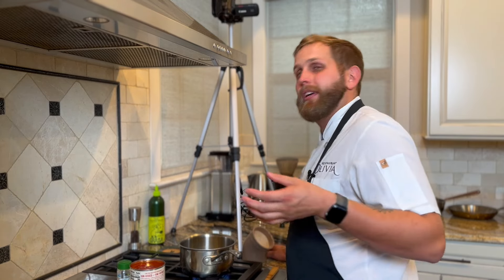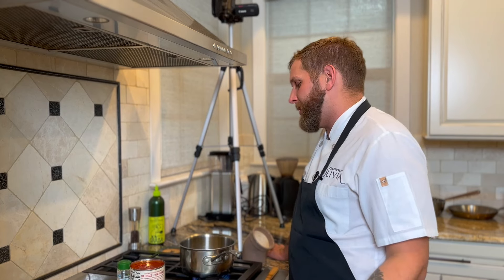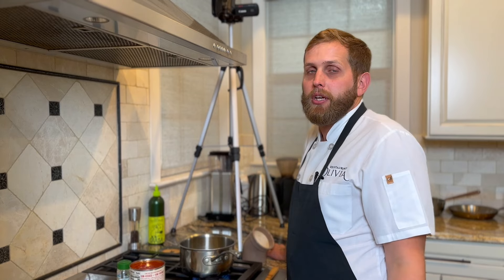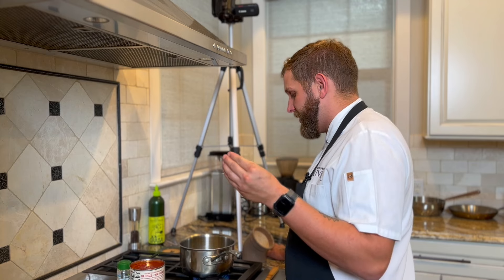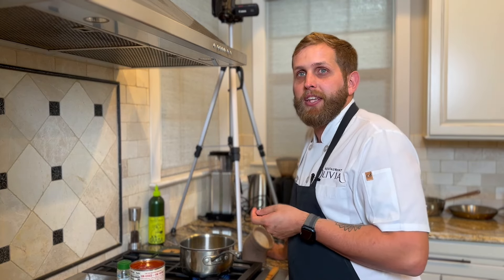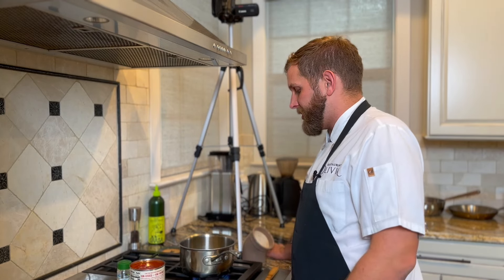The Di Napoli tomatoes are kind of my favorite — they come in a bright yellow or green can. They're organic, they come from California, and the brand itself is pretty good. That's what we use in the restaurant. We're actually starting to switch over to a company out of Naples that does canned tomatoes. We use a lot of canned tomatoes, mostly just for this sauce — we would never use fresh tomatoes for this sauce because with fresh tomatoes you have to peel them.